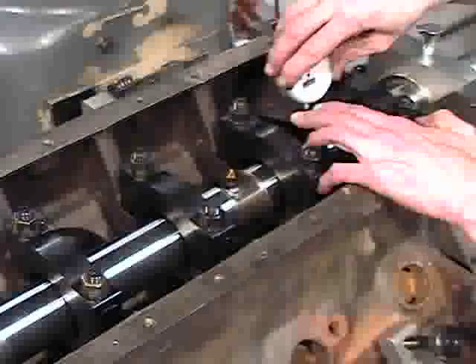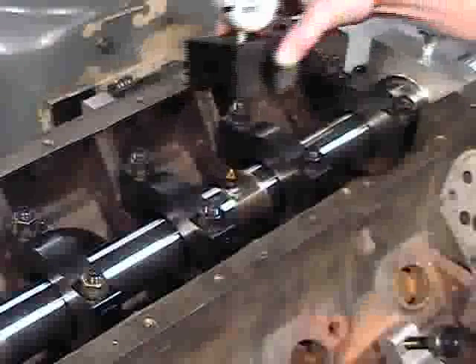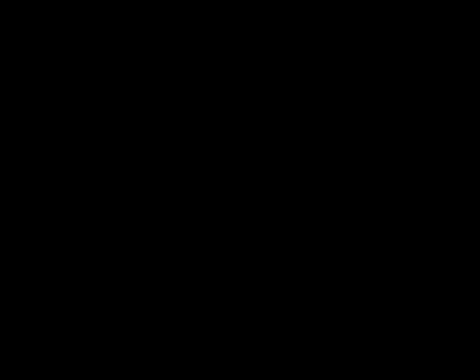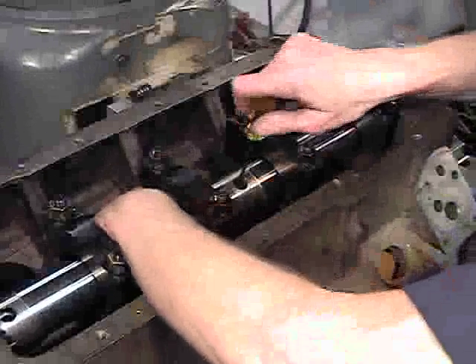Using the V-block indicator, zero the indicator on the boring bar surface and set the tool protrusion as calculated. If more than one quarter turn is required, the back retaining bolt must be readjusted. After reaching the final setting, re-tighten the back retaining bolt and re-check.